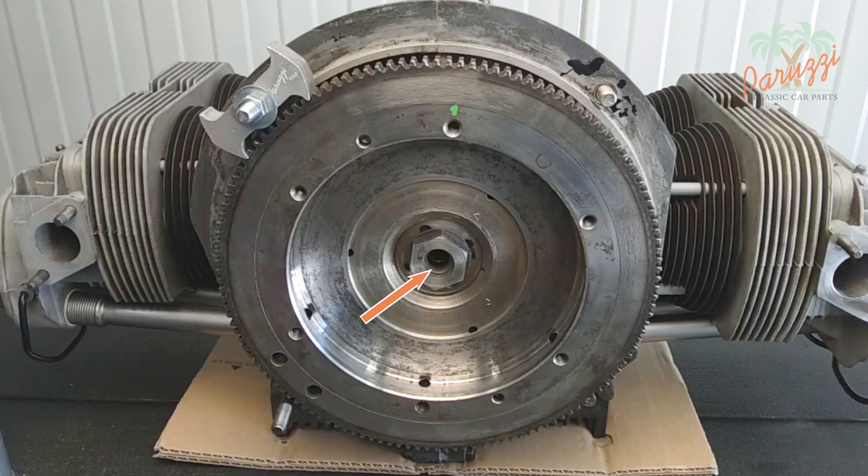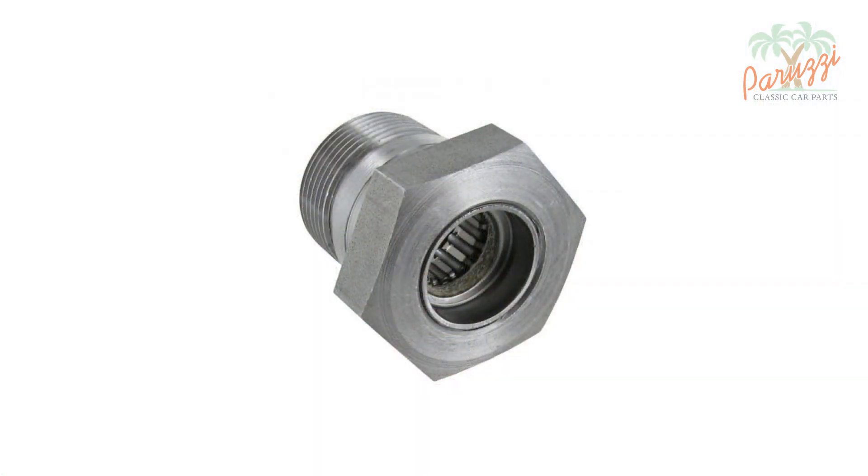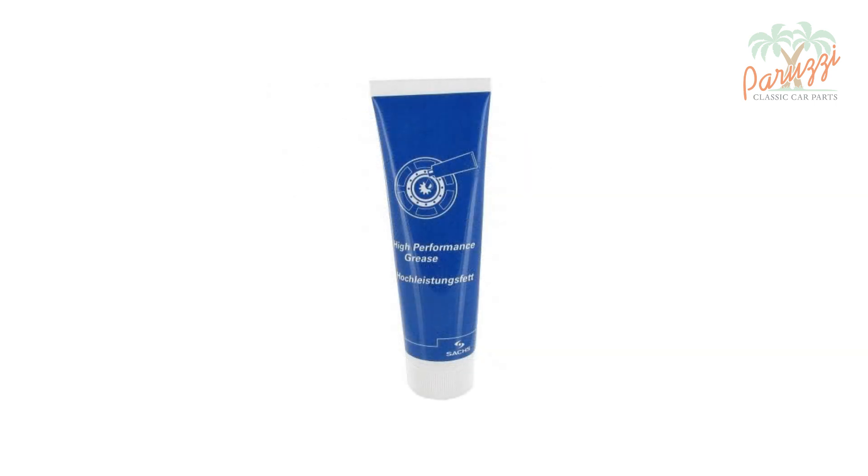Apply a small amount of clutch mounting grease to the inside of the gland nut. This is because there are needle bearings in there which ensure that the primary drive shaft of the gearbox rotates smoothly. Use very little — you don't want the grease to spread and affect the clutch.